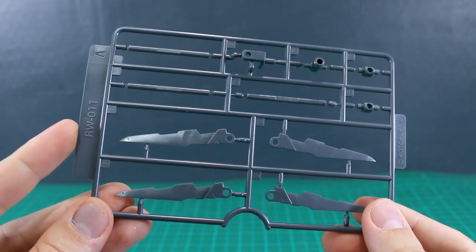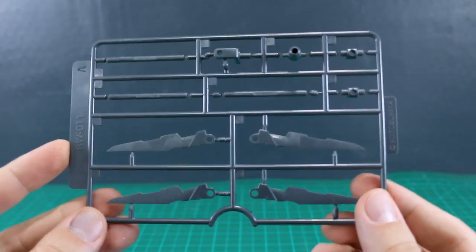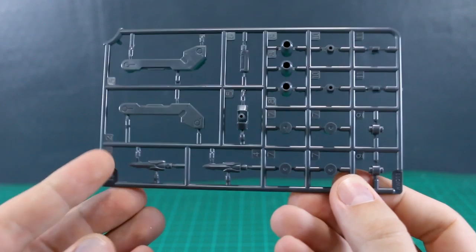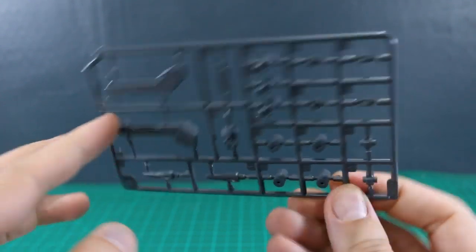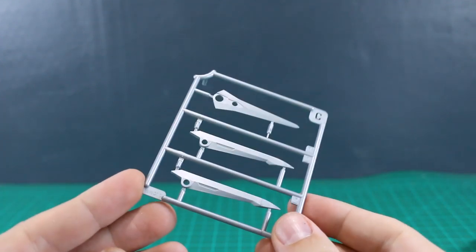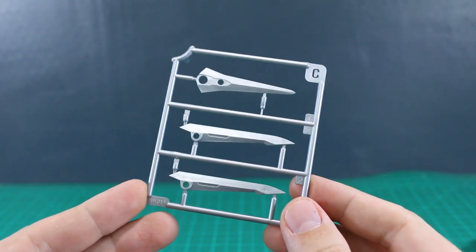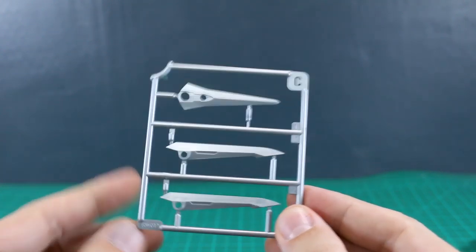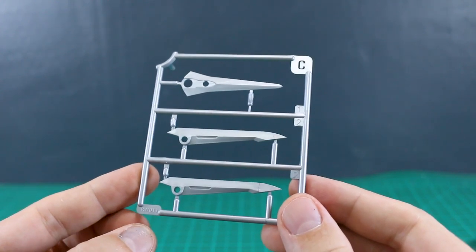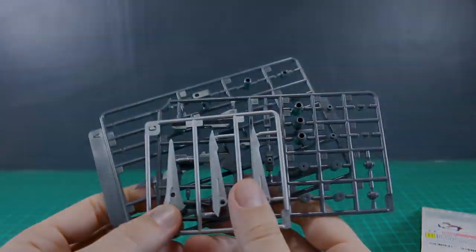Then we've got runner A here, RW011, molded in just a standard gray color for the blades and handle parts. Runner B has some more connector parts — you can see the part for connecting onto the forearm or making the bow-style weapon. Runner C is molded in metallic silver plastic, which is nice — you get at least a little bit of color variation for the blade tips in silver, in case you don't want to fully paint these parts. Let's get this all built up and then take a look at some different options with different kits.